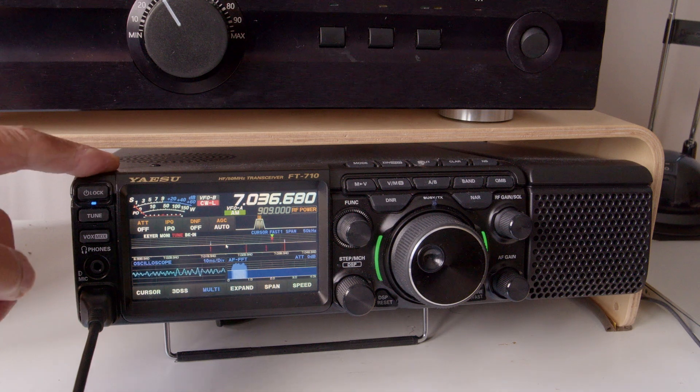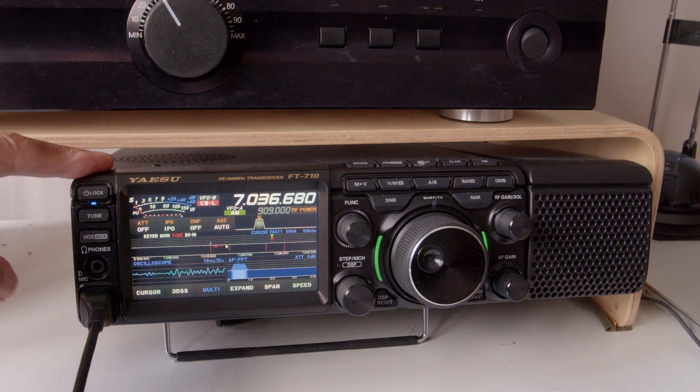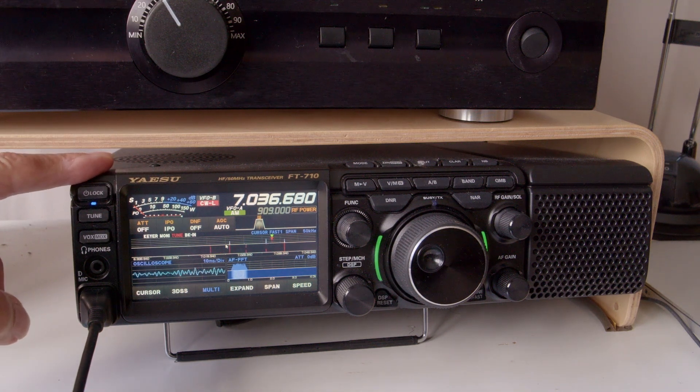Just a reminder that the Yaesu Cashback is still running — it doesn't end until the end of this month. For example, on this Yaesu FT710 you can save £85 with the Yaesu Cashback, and you can also do part exchange. So if you're looking for a great budget class HF transceiver, look no further — the Yaesu FT710 is unbeatable. Check our website, give us a call, let's do a deal.